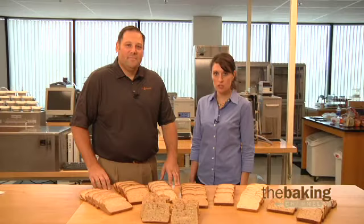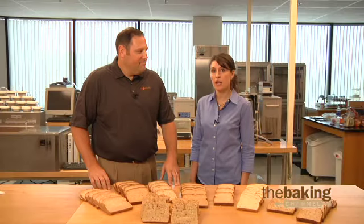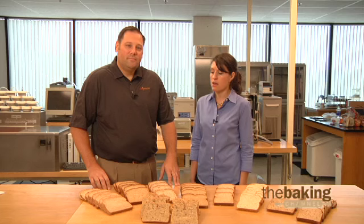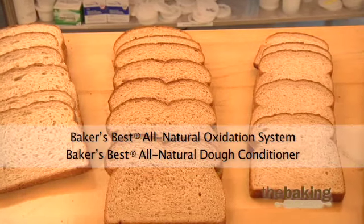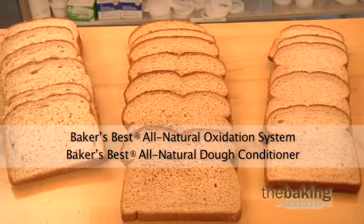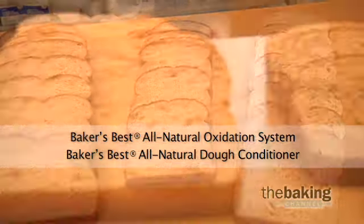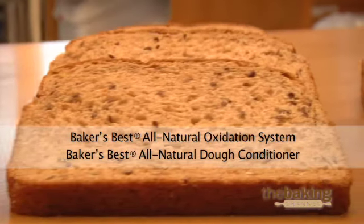A.B. Mowry is an industry leader in providing high-quality enzyme-based strengtheners for whole grain bakery products. Products such as our Baker's Best All-Natural Dough Conditioner and our Baker's Best All-Natural Oxidation System can help provide better volume, strength, texture, and overall quality to your whole grain bakery products.